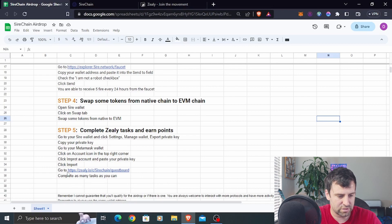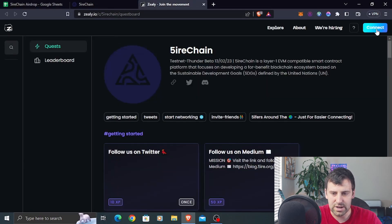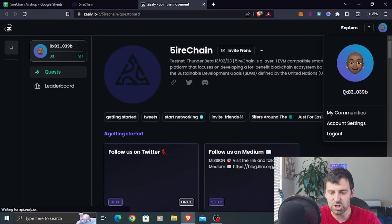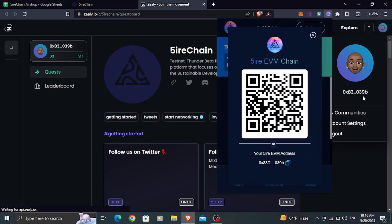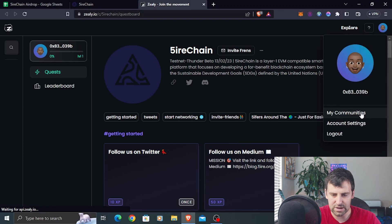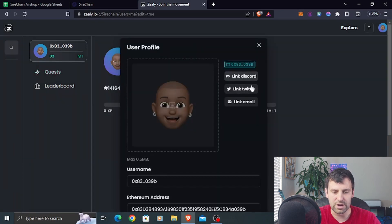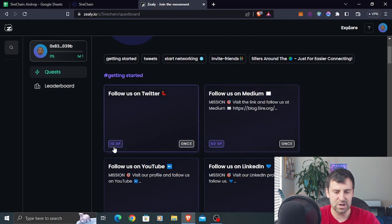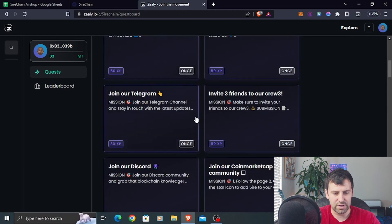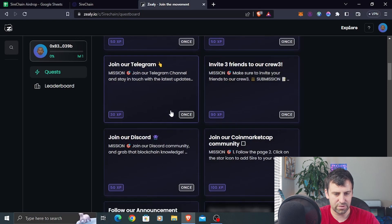Go to zealy.io, click Connect, and connect MetaMask. Make sure your Fire wallet address is the one connected — you can verify by checking it matches the address in your Fire wallet. Go to Account Settings and link your Discord and Twitter. Then go back to Quests and complete as many tasks as you can to earn points. For example, following on Twitter gets you 10 points and following on Medium gets you 50 points. Complete as many as possible.